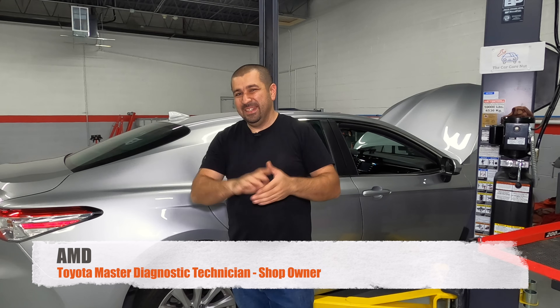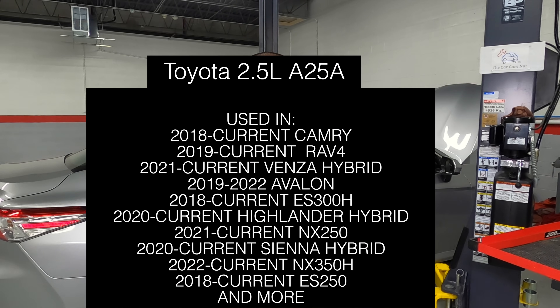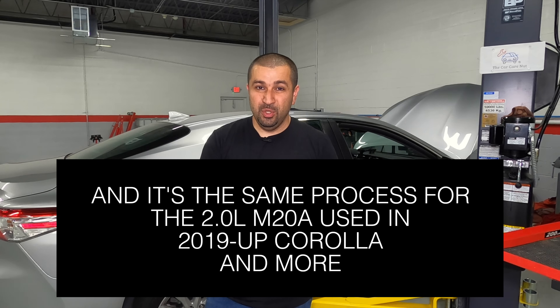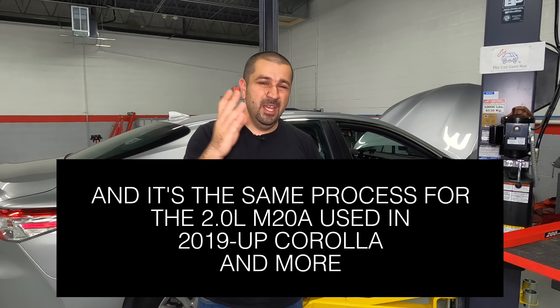Hello and welcome to the Car Care Nut channel. Finally, after almost two years of waiting, we have a 2018 Camry with an A25A engine for a coolant replacement. In this video I'm going to share with you how to do just that the right way, DIY from start to finish. If you're new to the channel, welcome — consider subscribing. If you are returning, thank you so much for watching, and without further ado let's get to work.